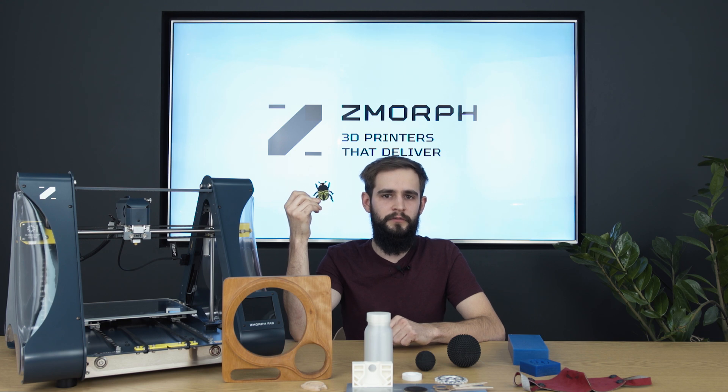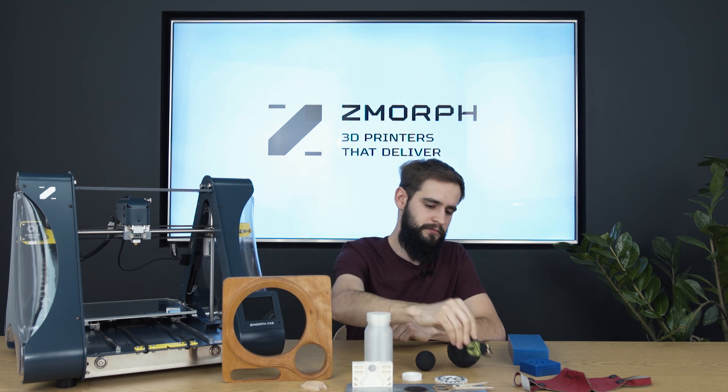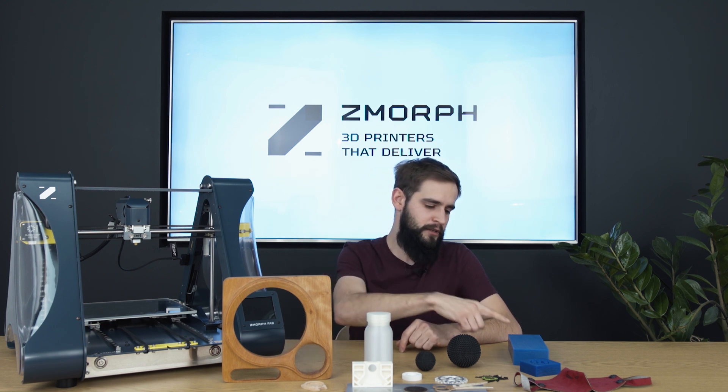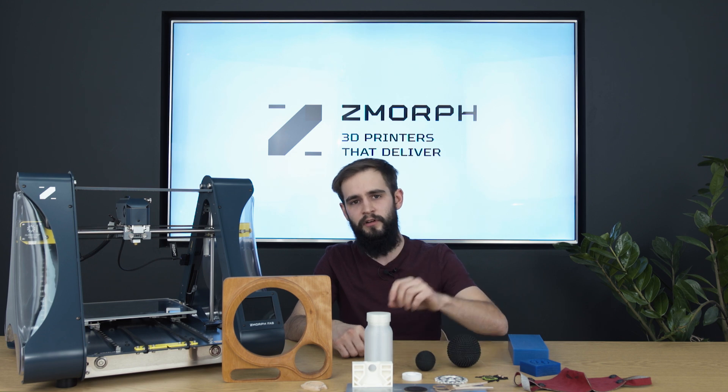Now let's jump into a more heavy-duty workflow, which is CNC milling. Our CNC tool head can handle quite a range of materials — from softer ones like plywood to harder ones like machining wax, to the hardest like aluminum or brass.